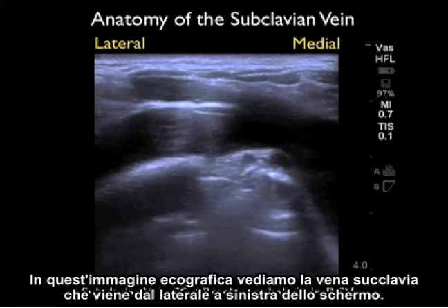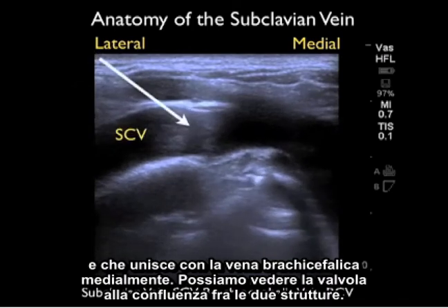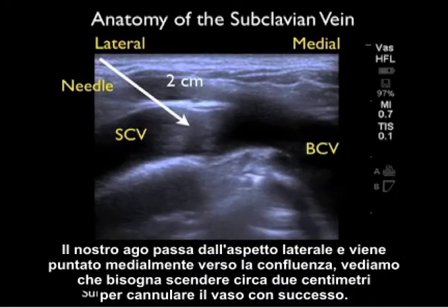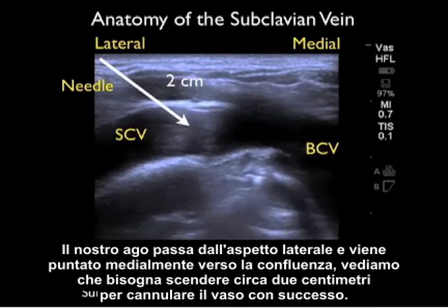In this ultrasound image, we see the subclavian vein coming from lateral and joining with the brachiocephalic vein medially. We can see a valve at the confluence between the two structures. Our needle would come in from the lateral aspect aimed medially towards that confluence, and we can see it would have to come down about two centimeters to successfully cannulate the vessel.